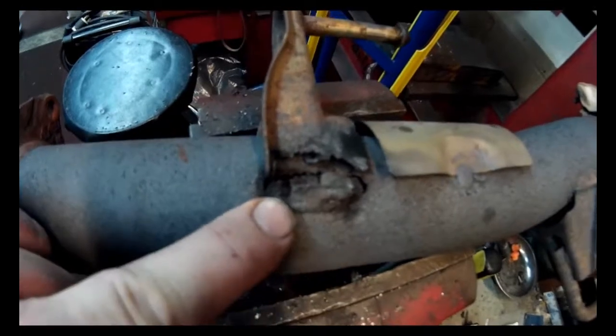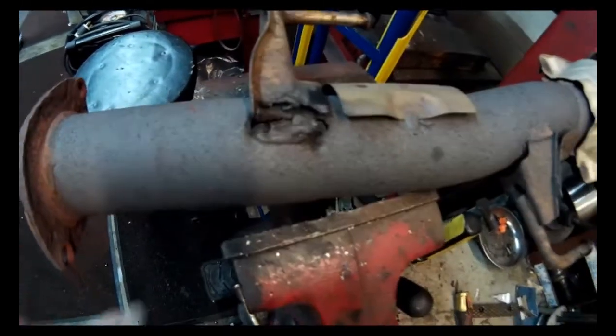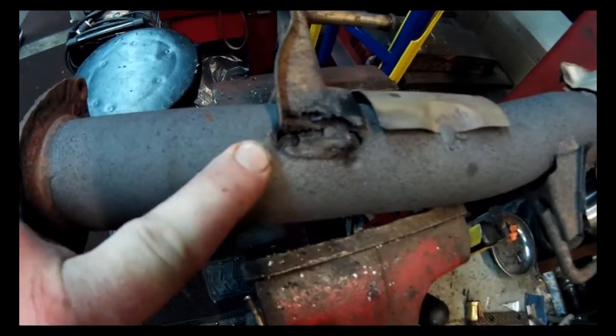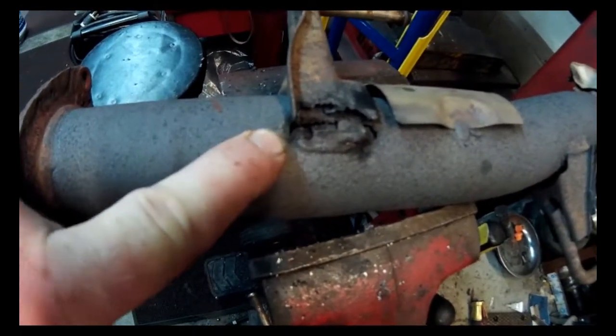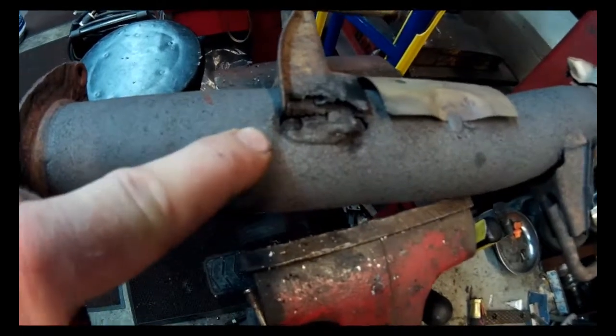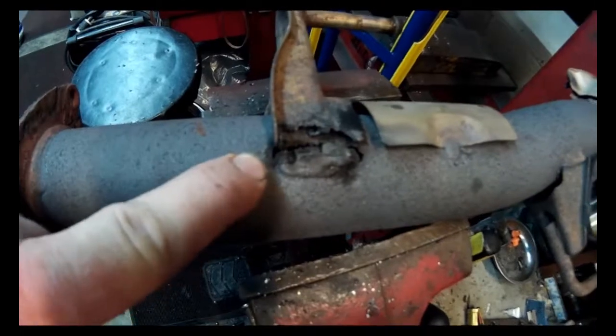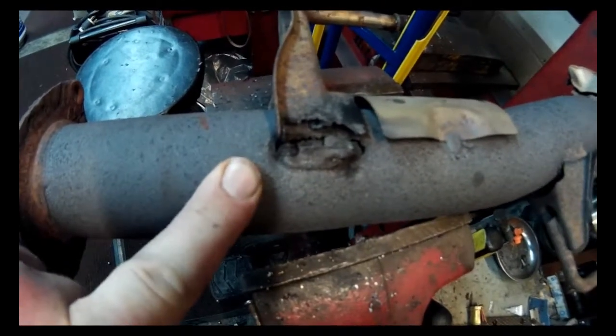So instead of replacing the cat pipe, because it's so expensive, we're going to go ahead and fix the hole here and put the pipe back on so it'll be good to go. We'll start cutting and grinding it away. I'll show you how I fix a hole in the exhaust that will pass Virginia State Inspection — you have to weld it.